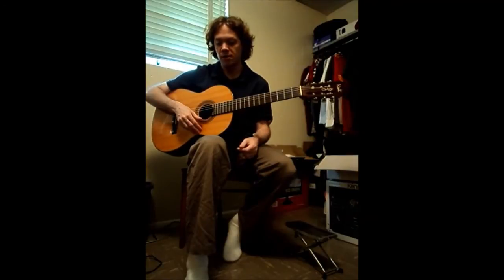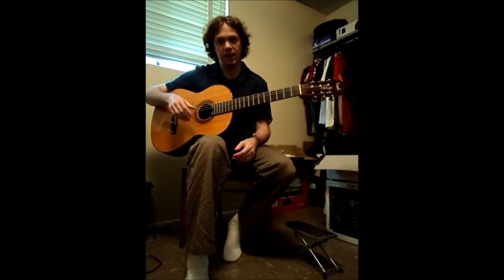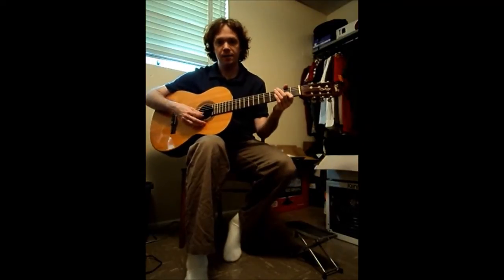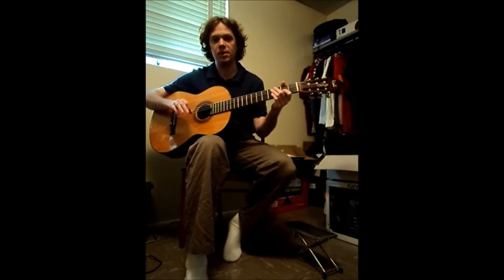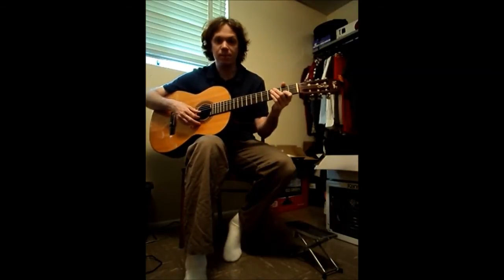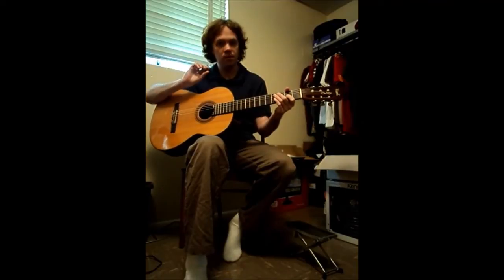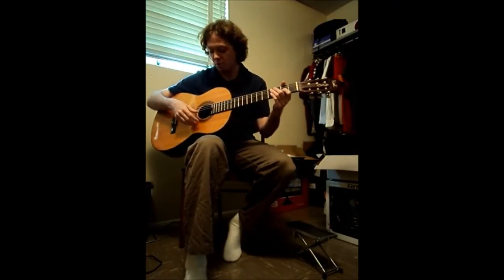So sympathetic vibration — I will show you first, let you listen to it, and then I'll tell you what's happening. I'm going to play an A — this is the A below middle C, frequency of 220 Hz. I'm going to play that note, and then I'm going to stop the string to prevent it from vibrating. You should stop hearing the note after I do it.